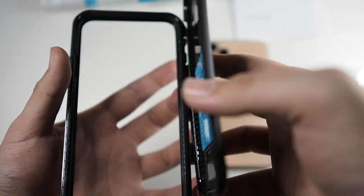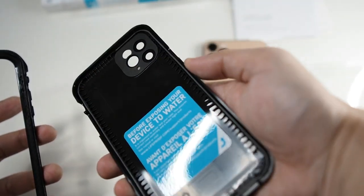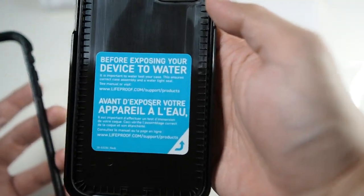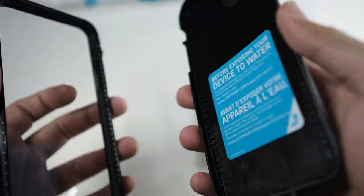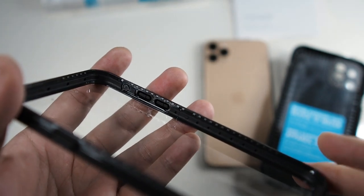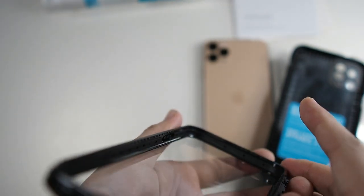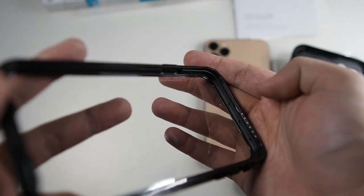Let's take a look at the inside of the case. You can see there's a gasket going around the back portion, and there's also foam padding for the camera. There's an instruction note: before exposing your device to water, you should do a water test — that's basically the rule when you buy any waterproof case. You should test it before fully trusting it. There's padding and rubber inside so that if you drop your device, it absorbs the shock. Very nicely done.